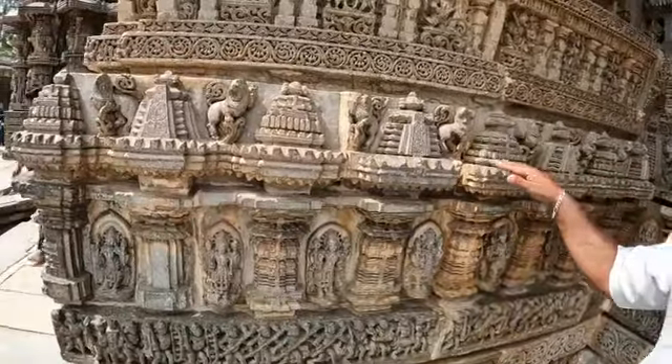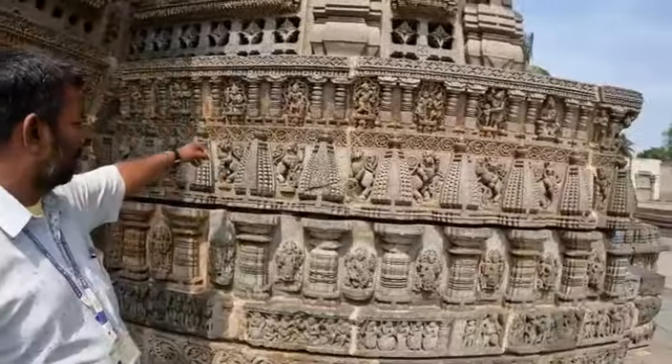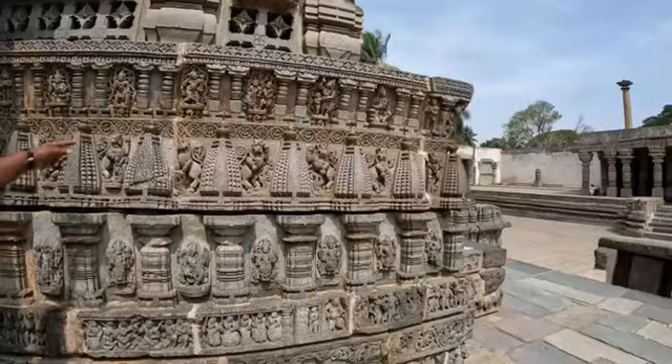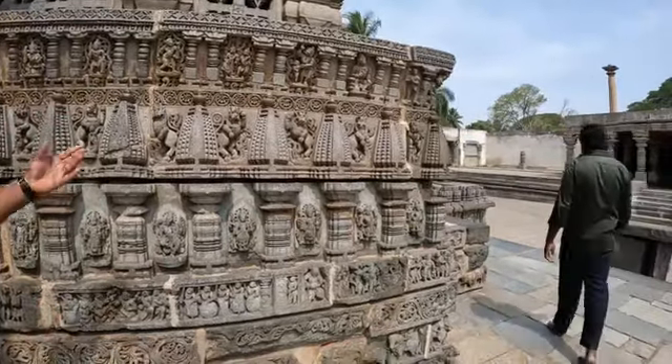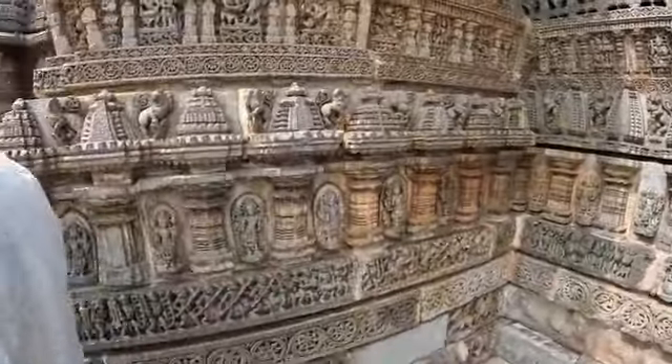This shikara design is Dravida style — South Indian style. That shikara design is North Indian Nagara style, like the temples at Puri, Jagannath, Konark, and Kashi. The Dravida and Nagara styles mixed together is the Vesara style. The Hoysala dynasty made both of these mixed.